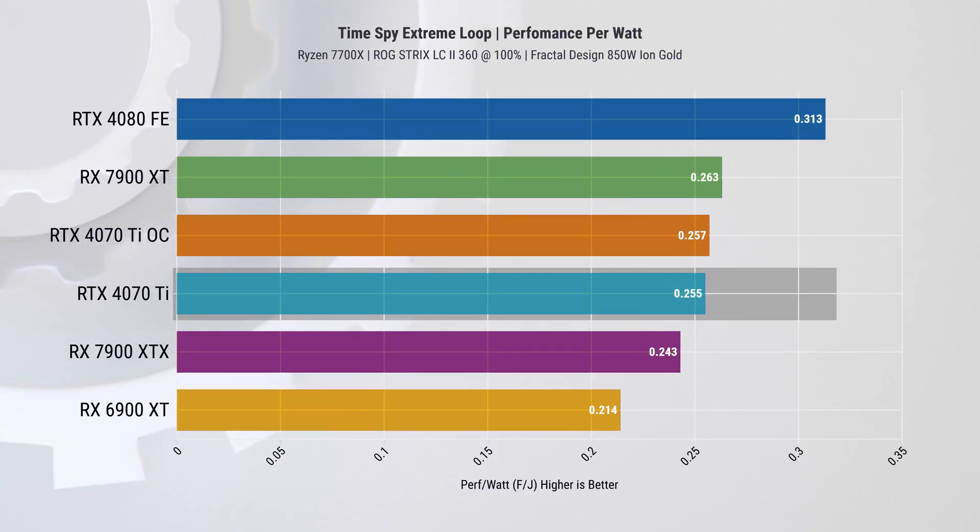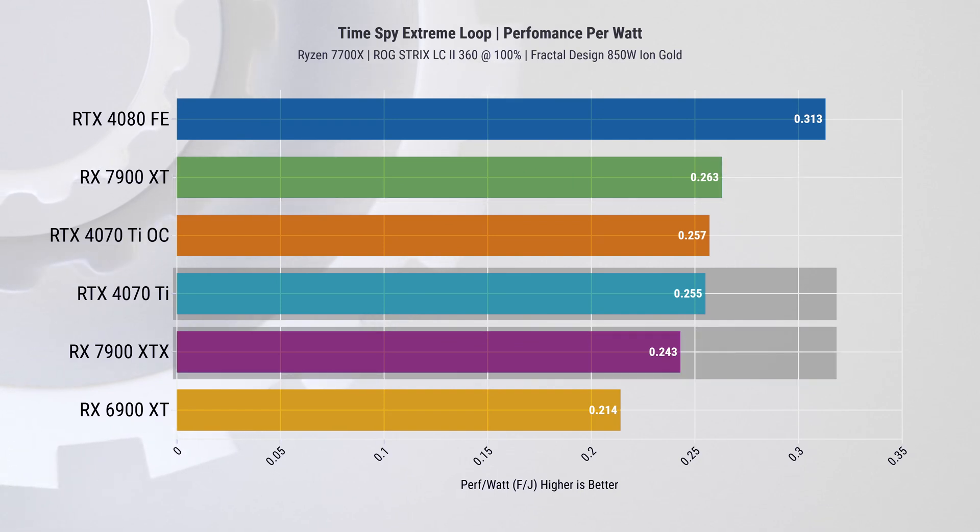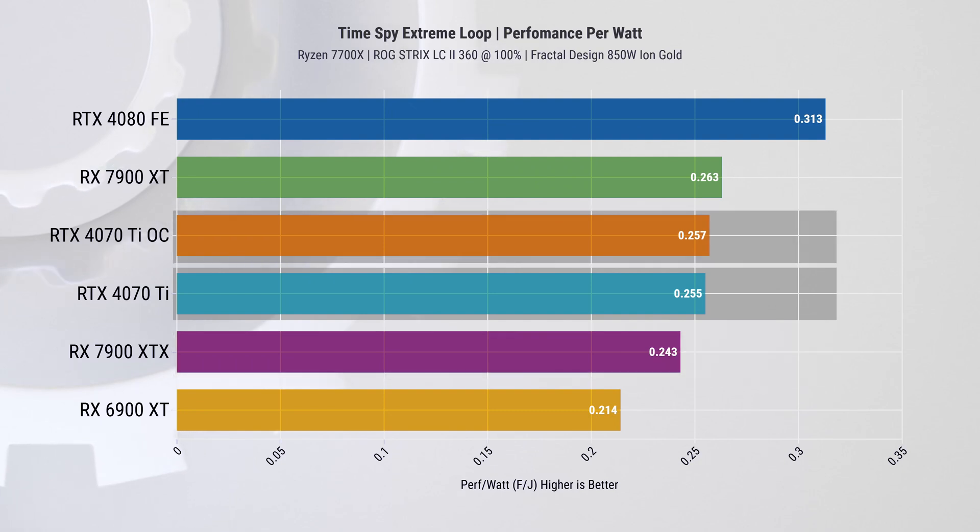Taking into account both power consumption and performance, we can gauge power efficiency. The 4070 Ti performs worse than the 7900 XT by about 3% at stock, but outperforms the XTX variant by almost 5%. Interestingly, overclocking the 4070 Ti actually improves its power efficiency slightly, which is unusual since overclocking typically reduces efficiency. If you're enjoying this video, please consider subscribing for more tech videos.